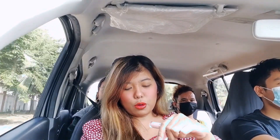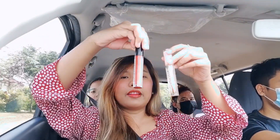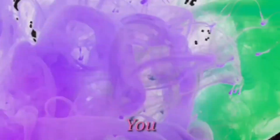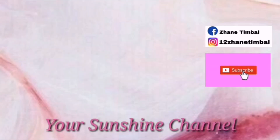There we go! Review in the car! And these are the things I bought, Babes! It's so beautiful! I think all of my reviews are beautiful! I don't have to worry about it! Hello Babes! So it's me again, your sunshine, and welcome back to my channel!